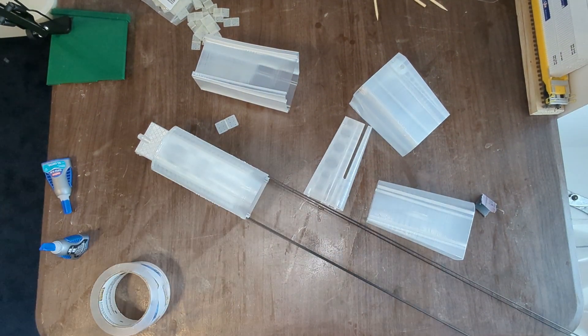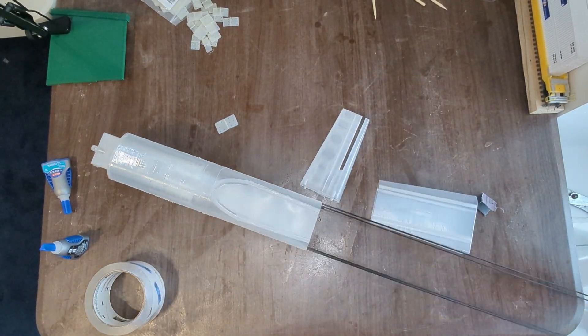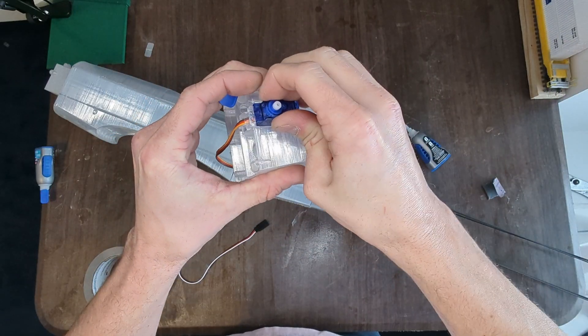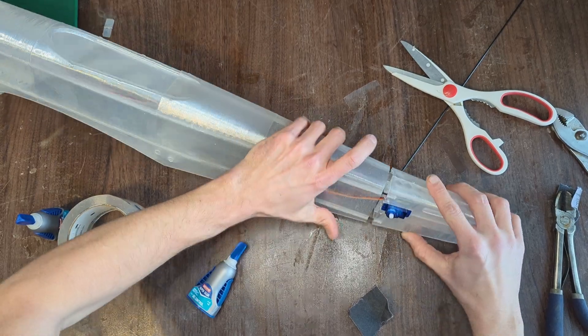I chose to put the fuselage section together first — that's just my preference. If you do want to build this airplane, check the link in the description for the files. Once I made it to the aft section of the fuselage, I installed the elevator control servo and then glued the last section into place.